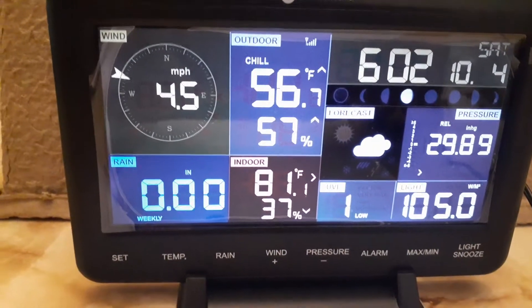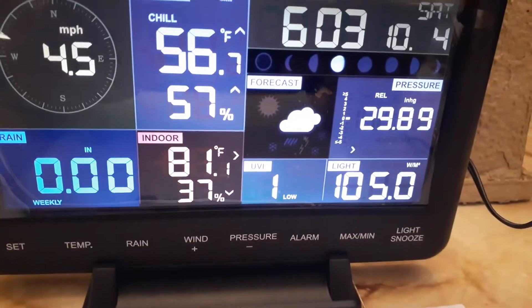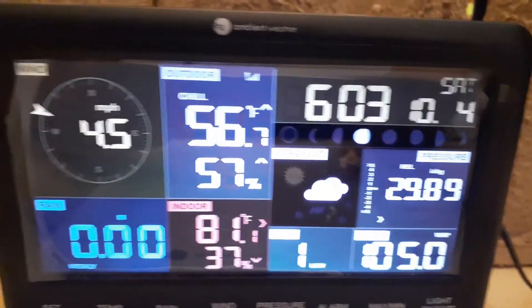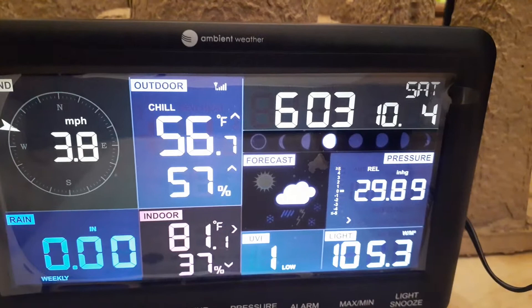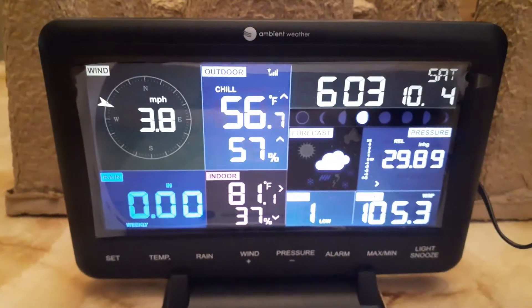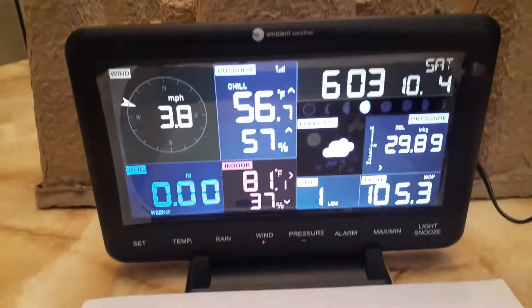It measures the UV index — there's a light sensor on that too. It also measures the pressure, has the moon phases, and of course it's got a clock and a calendar on it, plus the forecaster. This is just a quick little video guys — I'd recommend it. I bought it over at Micro Center at a fairly good price.